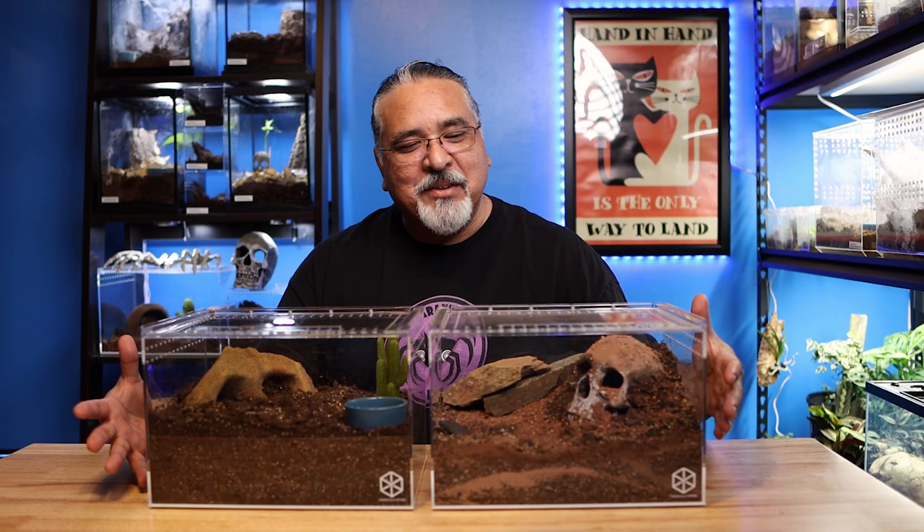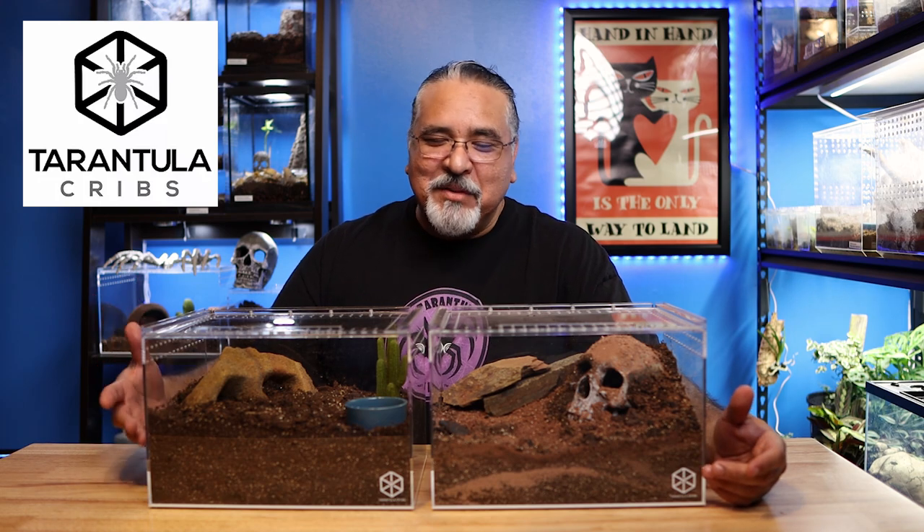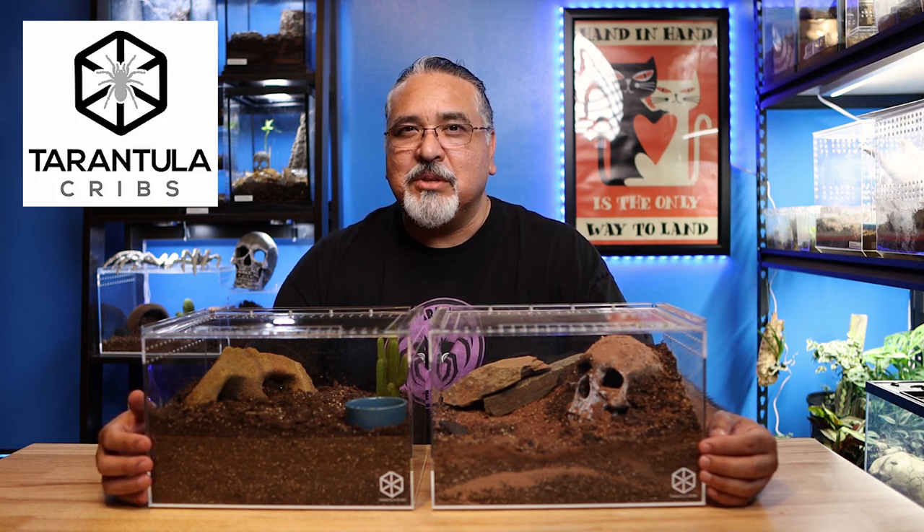I've got a couple of brand new enclosures from Tarantula Cribs. This is not a paid advertisement — they sent them to me just because. But I love these enclosures so much that I can't help but do a video on them anyway. Not to mention, I fully support them. I think they're very sturdy and well made. And sometimes people complain that they might be a little bit pricey, but it's kind of a case of you get what you pay for.